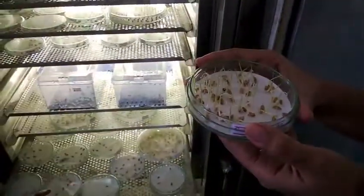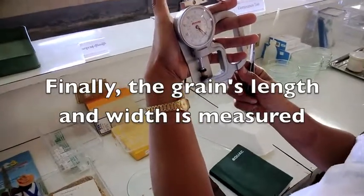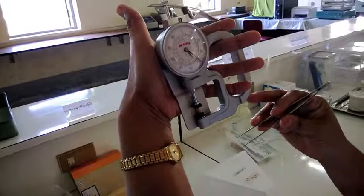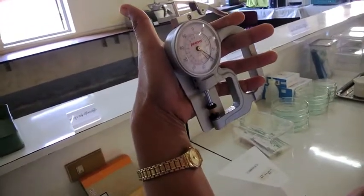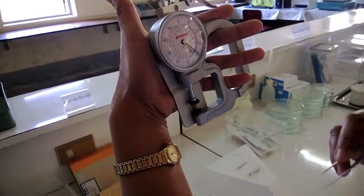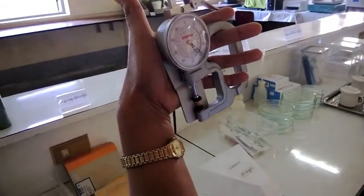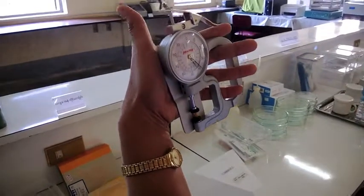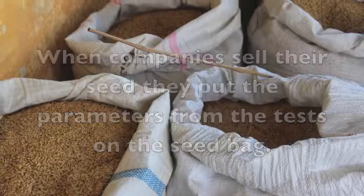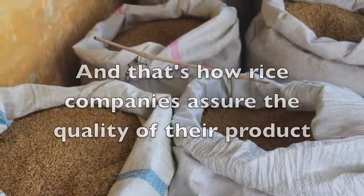This is to measure the length of the grains. In this particular sample, the grain measures 8.3 mm, which would be classified as long grain.